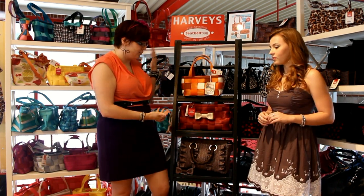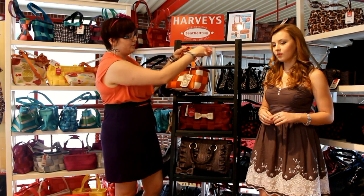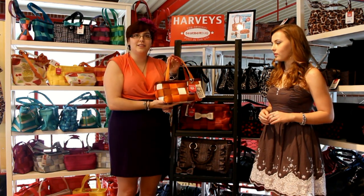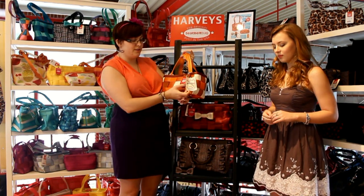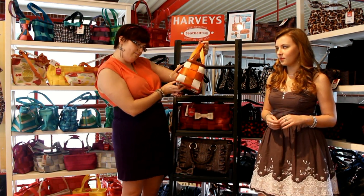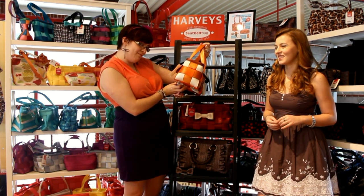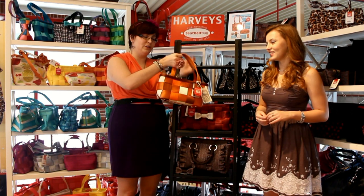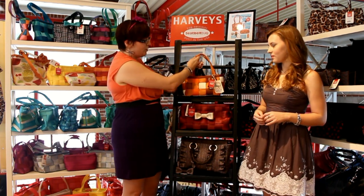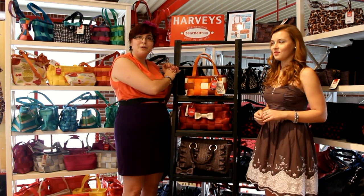These are just a sampling of the new ones. This one is called Orange Crush, and it's actually a bag made to celebrate Harvey's 15th anniversary — the 15th year since they made their first bag. It's in honor of the highways in Orange County, because Harvey's bags are all made in the United States in California.